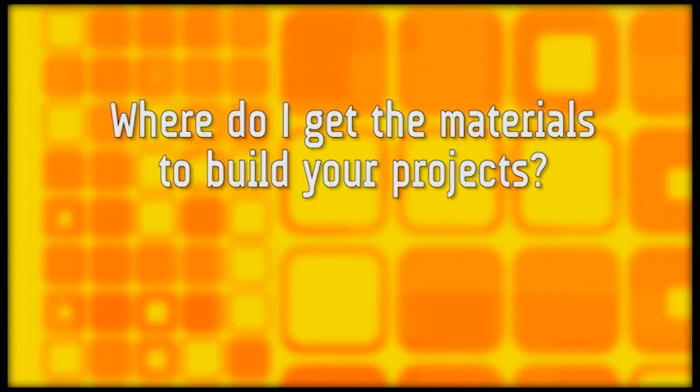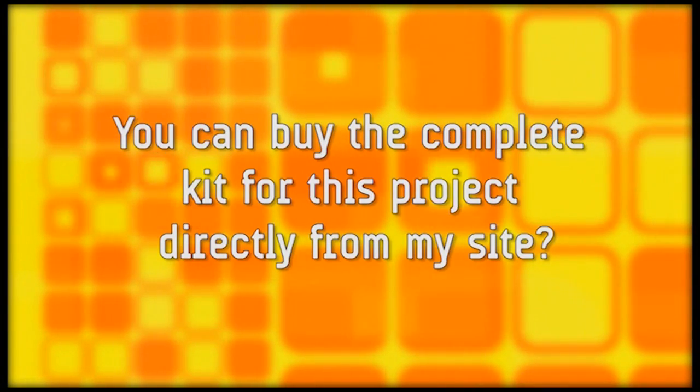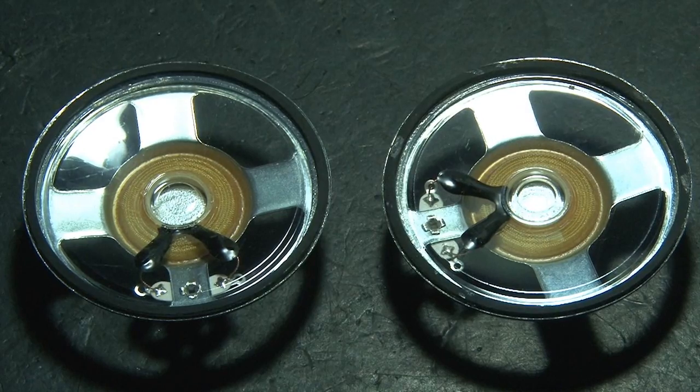I get asked all the time where to get the materials to build projects, and for a lot of people the materials are too expensive. Did you know you can buy the complete kit for this project directly from my site? I'll tell you more about that in just a second. We'll be using two clear cone, one-watt speakers.